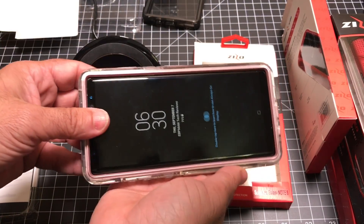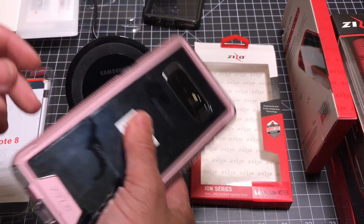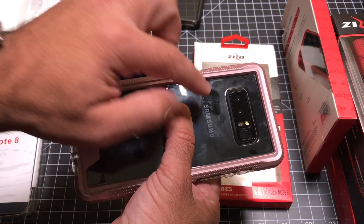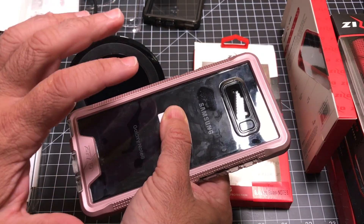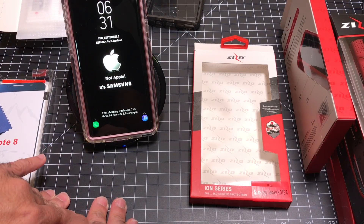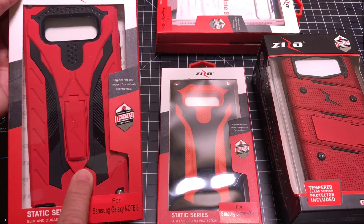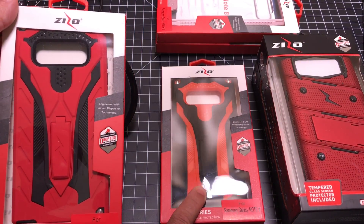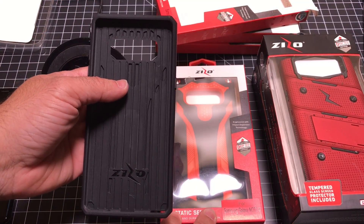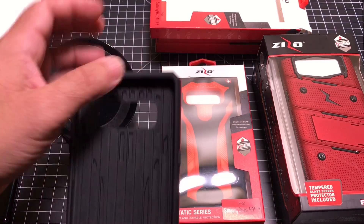This is what the case looks like when it's on the phone — really nice, I like that pink treatment. Korea is getting a pink Note 8, so we don't have it here in the US, but this is a really good-looking case. Same features as the other one, so I'd expect it to charge with no problem too. Next up is the Static series. We have two color variations: one that is red and one that's orange. This specific series does not include the tempered glass screen protector — the Ion series does, as well as the Bolt series, but this one doesn't.